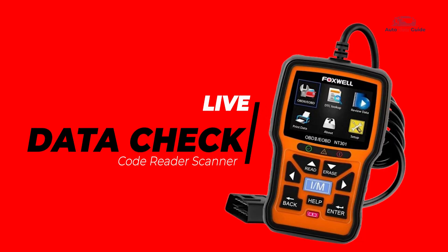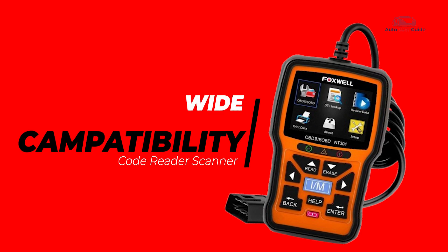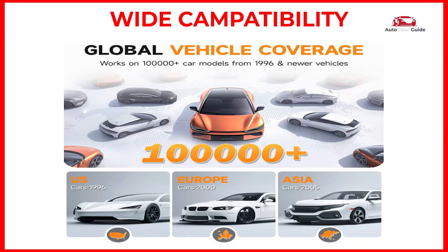Live data check: the live data menu lets you view, record, and playback real-time PID data from the electronic control module. Wide compatibility: works with most OBD2/EOBD compliant vehicles from 1996 and newer, including both domestic and import models.